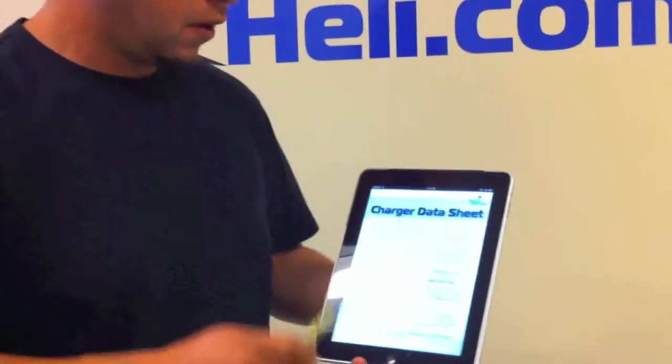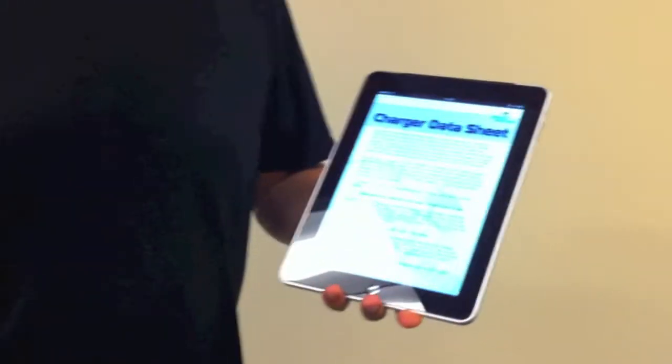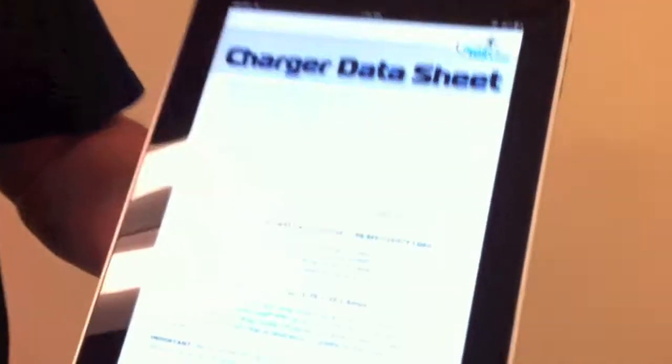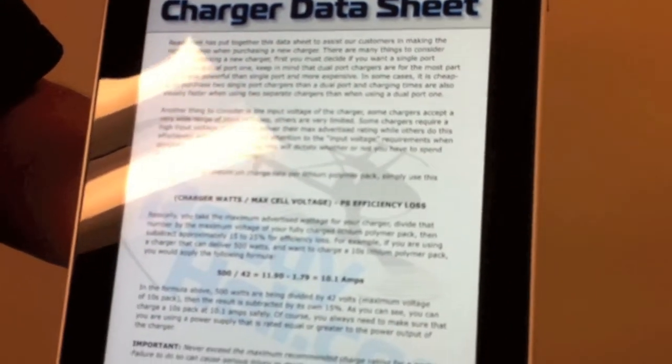Basically what we're trying to do is make your life easier when it comes to deciding what charger to buy. If you open the file on your computer, it gives you a little explanation as to what to look for in terms of how to select your charger — input voltage capabilities, maximum watt rating, etc.